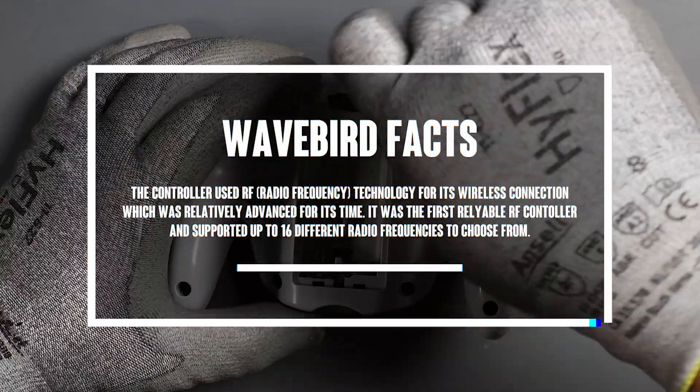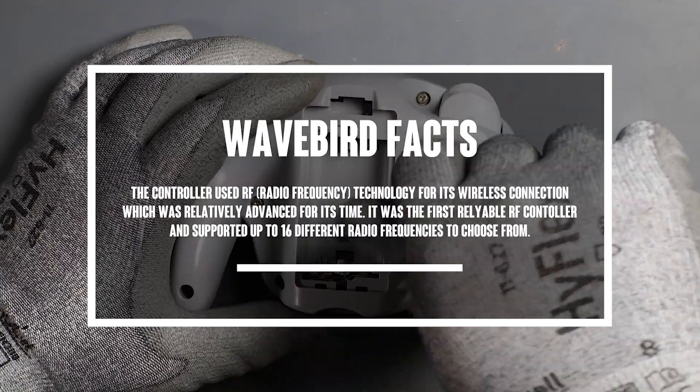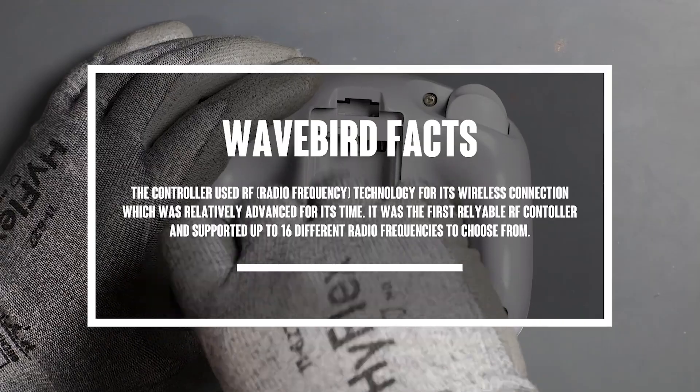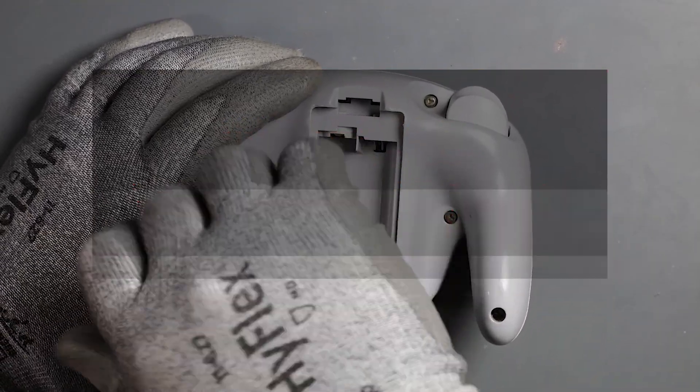WaveBird facts. The controller used RF radio frequency technology for its wireless connection, which was relatively advanced for its time. It was the first reliable RF controller and supported up to 16 different radio frequencies to choose from.